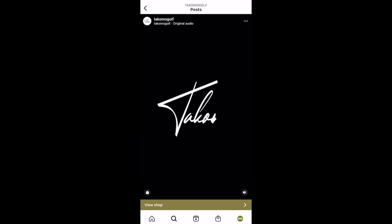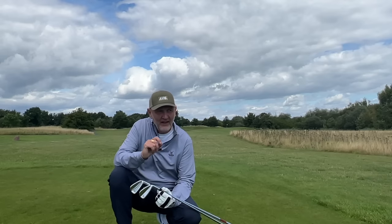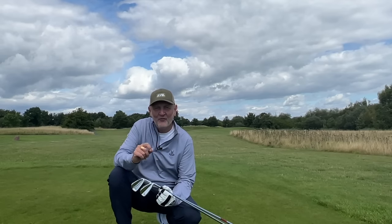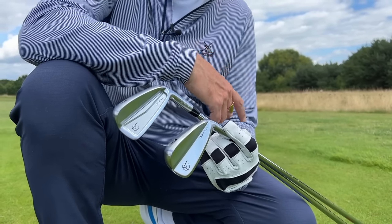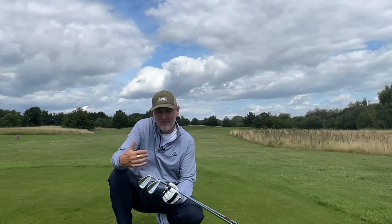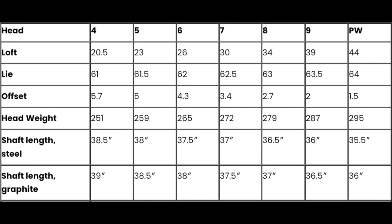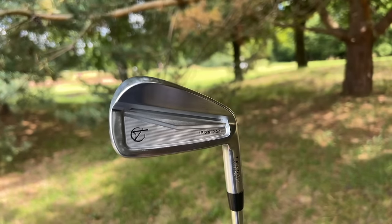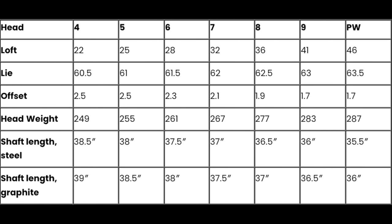Tacomo have got a more serious tale to tell, and they tell it in a very subdued way, which really interests me. What they don't do is make exaggerated claims in terms of product technology. Tacomo's story is very much reserved in terms of the claims they make. They've got two simplistic approaches: one is hollow bodied at the stronger-lofted end of the spectrum, and the other is the 201, which is a fully forged muscle back iron.